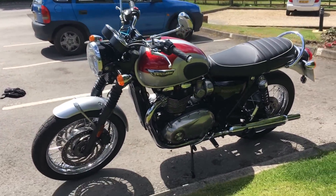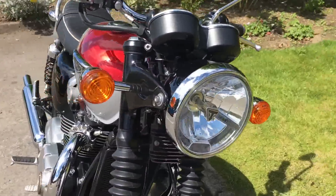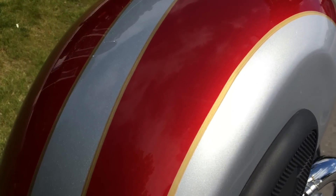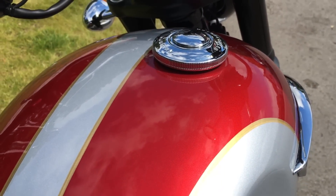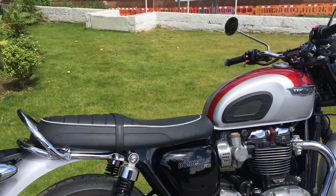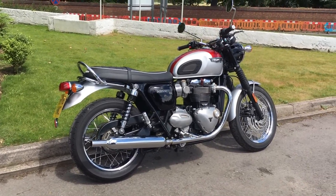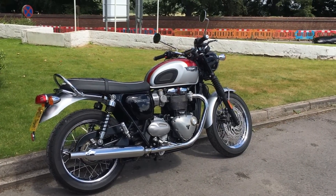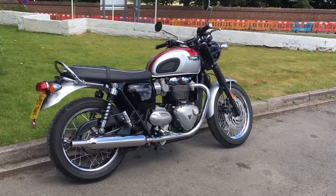One of the similarities is the tank — they both have 14.5 litre tank capacity. They do these beautiful paint schemes with hand-painted coach lines; if you look closely you can actually see the paintbrush lines in there. The T120 has two riding modes — basically rain and road — whereas the T100 has no riding modes. The price of this one is £10,100 on the road, and the T100 is £8,600, so this is £1,500 more.